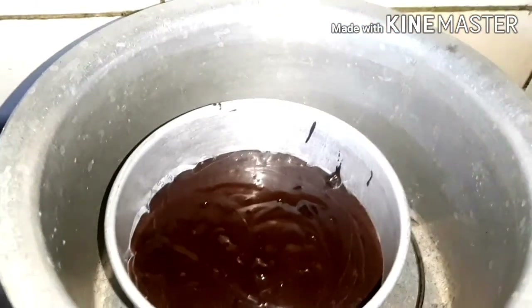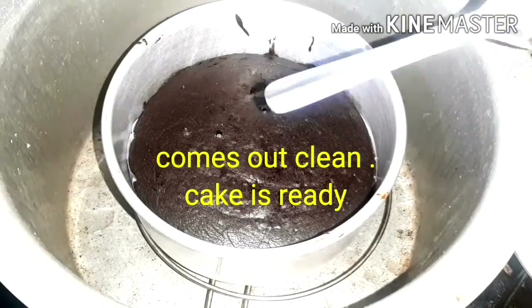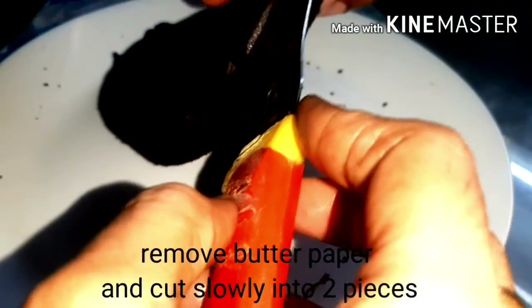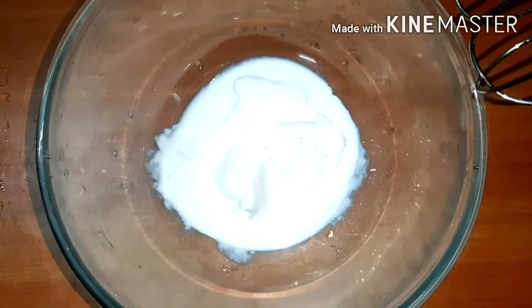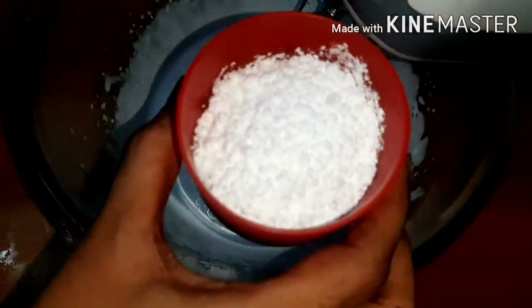After the cake is done, you will need to cut the cake in the middle. I will cut the cake into two parts with whipping cream, and add 1 cup of whipping cream and 1 cup of icing sugar.